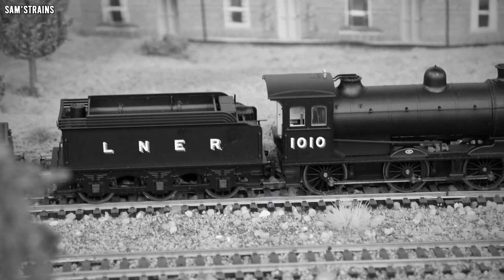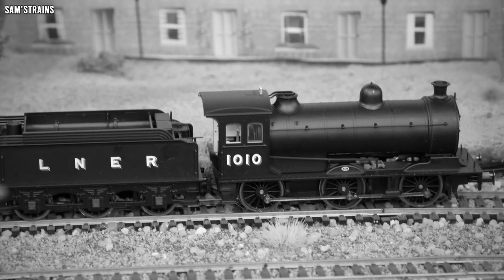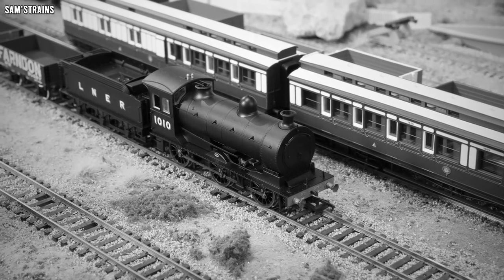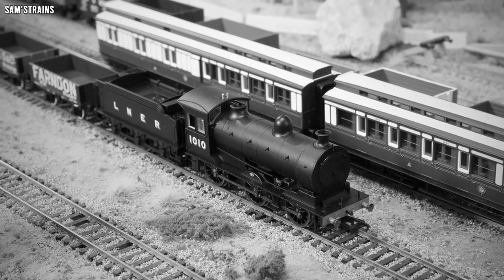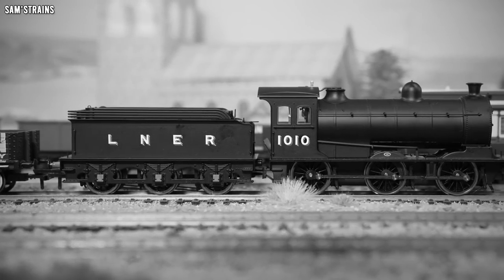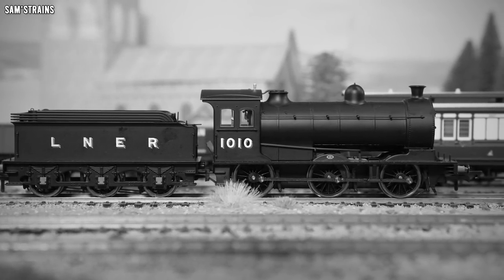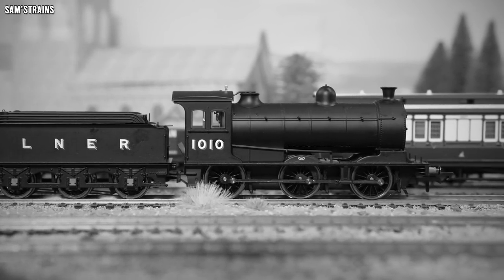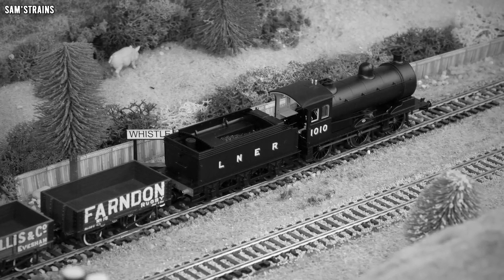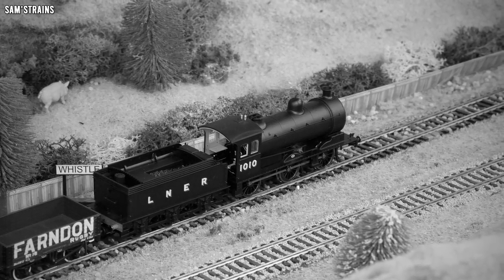The J27 dates back to 1906, when the first examples were introduced to the Northeastern Railway as a Class P3. Designed by William Worsdell, the class was based on the slightly earlier J26 and intended for hauling long freight trains. The design consisted of two inside cylinders, 180 PSI boilers, a loco weight of approximately 50 tonnes, and tractive effort in the region of 110 kilonewtons. 115 examples were built in total over several batches and many years, with final builds not taking place until 1922. Only one example remains in preservation.